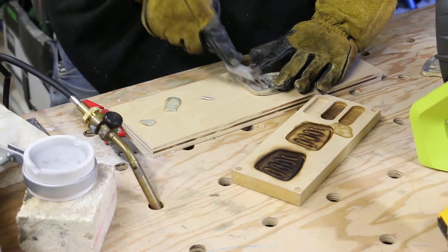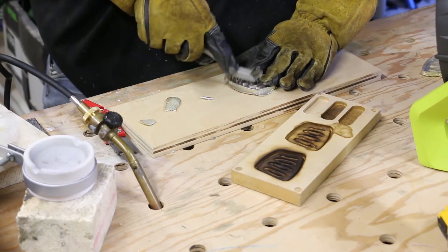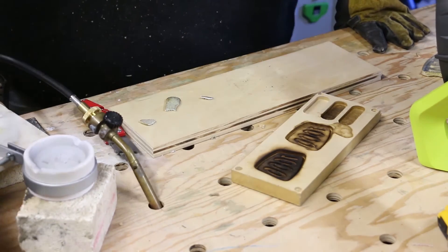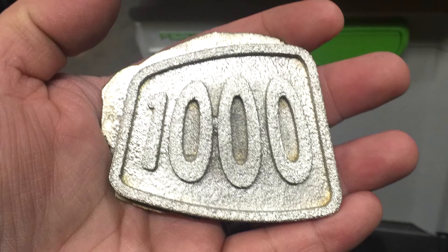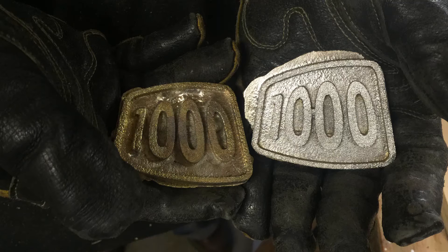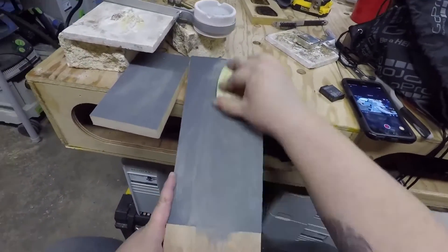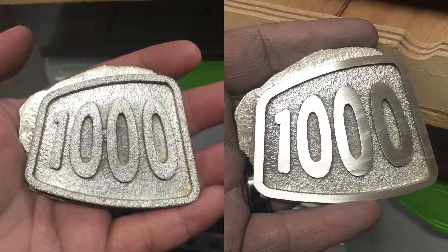It has kind of a yellowish tinge when we first get it out, and then we brushed it off with a steel brush, which brought it to its gray-silver state. Here's a close-up of the finished piece — that rough texture pretty much mimics the MDF, so I'm pretty sure that's the reason for it. I've seen other molds made of silicone and other things that were a lot smoother. Because of that rough texture we want to sand it, so here I'm just sanding it on some sanding blocks I made by applying spray glue and sandpaper to pieces of scrap wood.